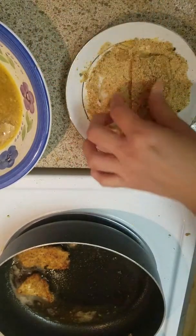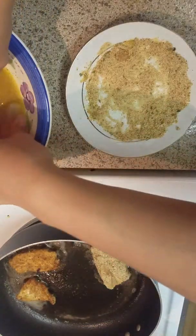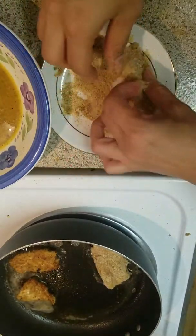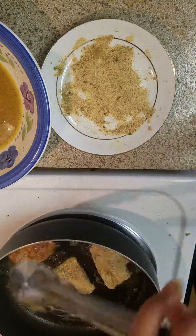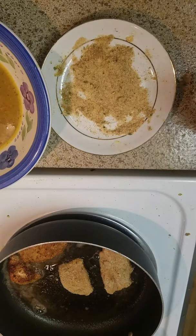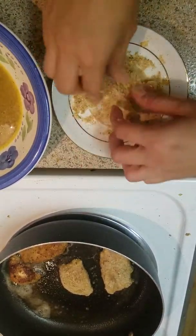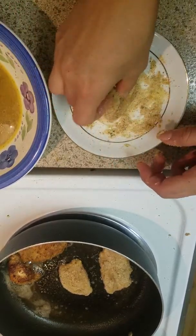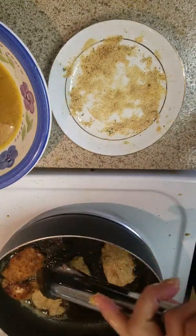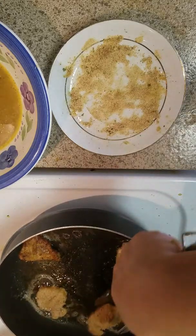Let's make a couple more for Matthew — he's gonna love it. I made him some white rice too; he likes plain white rice. I could show you that on another video. This is pretty quick and easy. If you see the oil getting low, you can add a little more and wait for it to heat up before putting more chicken in. I don't want them too oily, so not putting too much oil in there.